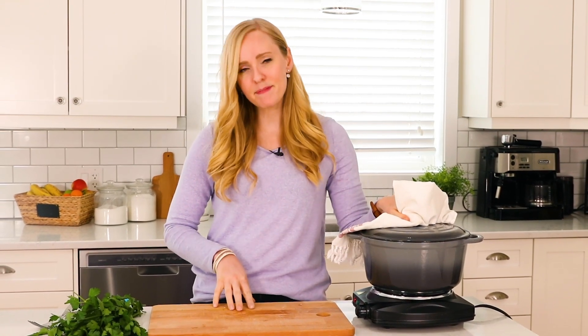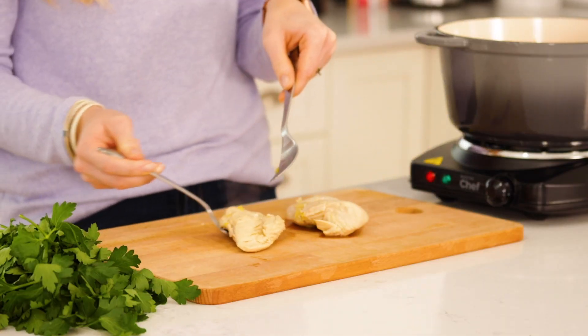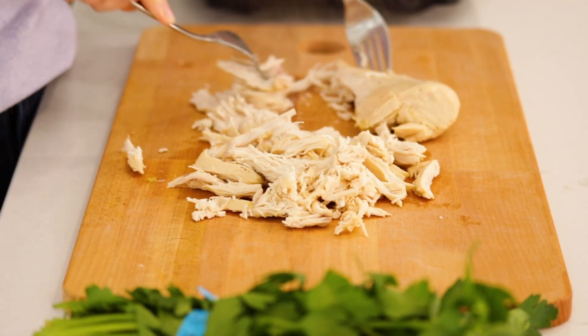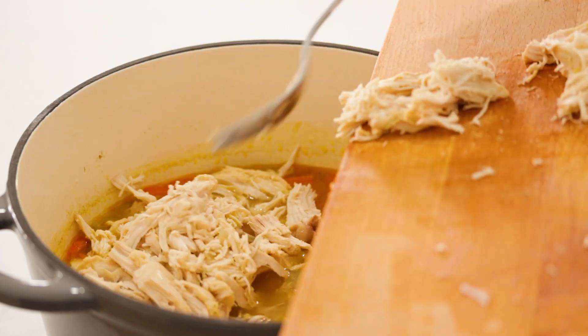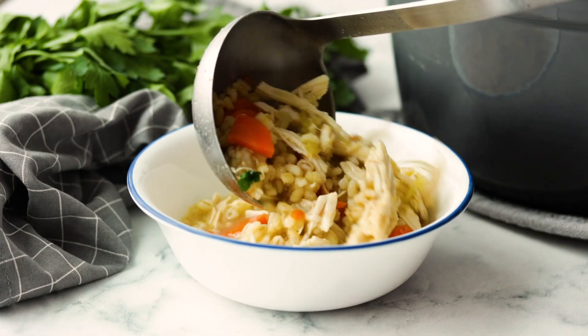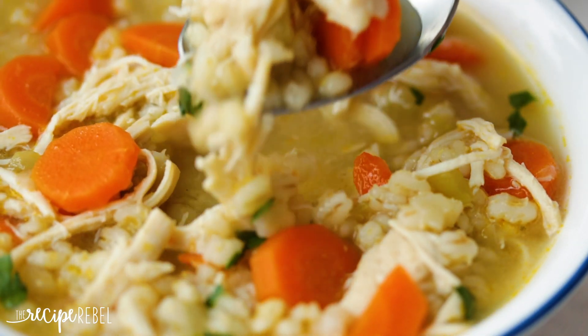Our barley and vegetables are tender and our chicken is perfectly cooked. We're just going to pull it out onto our cutting board, shred it up, put it back in the soup, and then we're ready to serve.